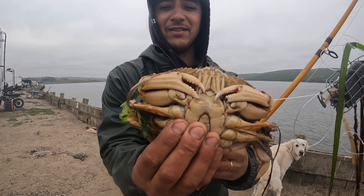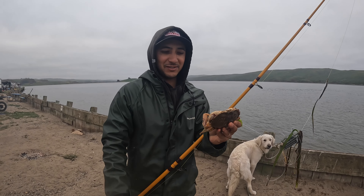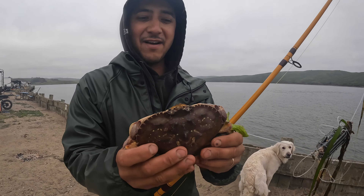These Dungeness are way more docile than these rock crabs, so a lot easier to hold. But they gotta be five and three quarters - this one's like three and a half inches, so we'll throw him back.